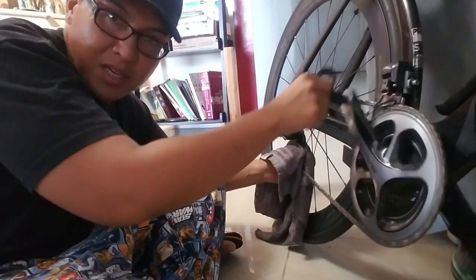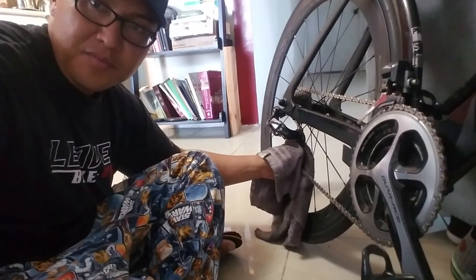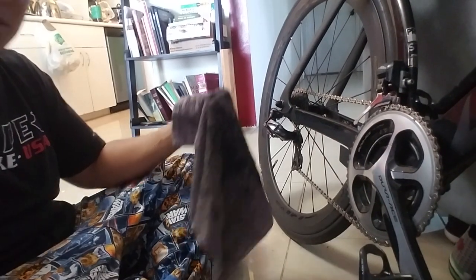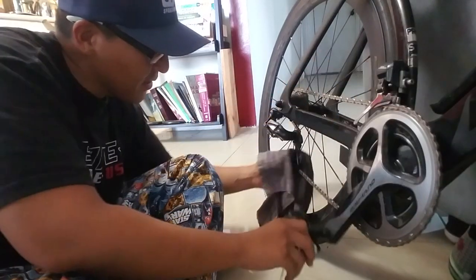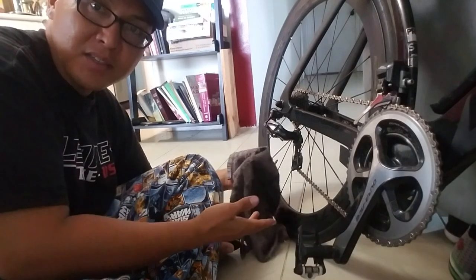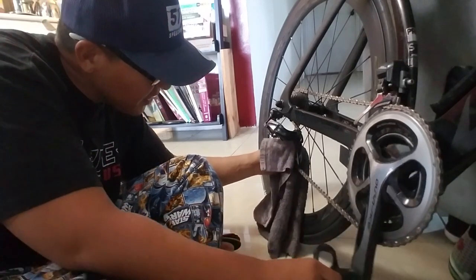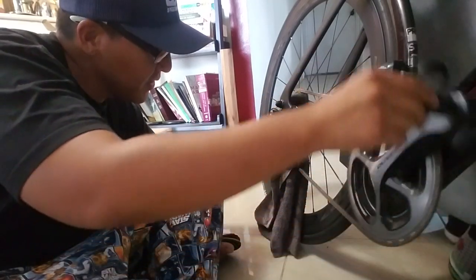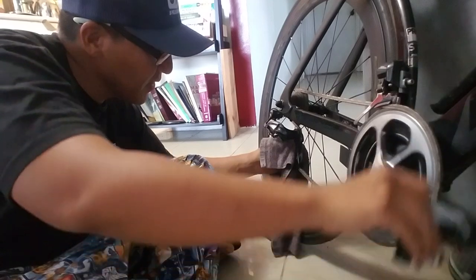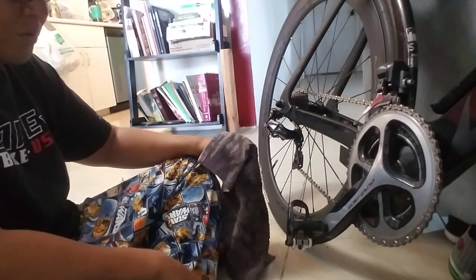Do the bottom jockey wheel first — pinch it, backspin, and get the bottom jockey wheel nice and clean. Then you can pinch the top jockey wheel and get the top jockey wheel nice and clean. And that will clean up most of the grime.